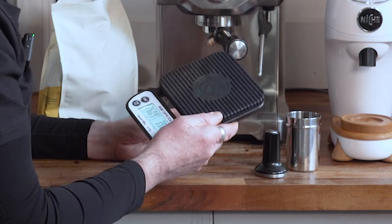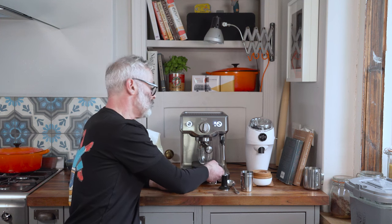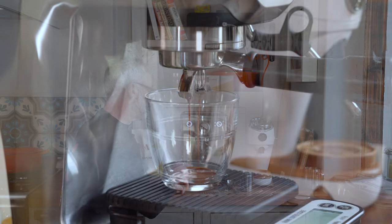Scales are very cheaply available in lots of places. We sell these Rhino scales at Steampunk which are very good — they're accurate to 0.1 of a gram and they also have a little timer, because you're looking to get your shot through in a time frame between 25 and 35 seconds. I'm going to tare the scales, hit go on the timer and go on the machine. You're looking for a nice even flow, but your shot will not start running immediately — you're hoping for it to start at maybe 12 to 13 seconds, which is where we're at just now.